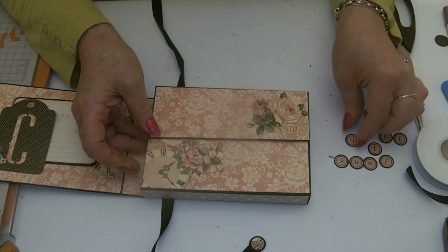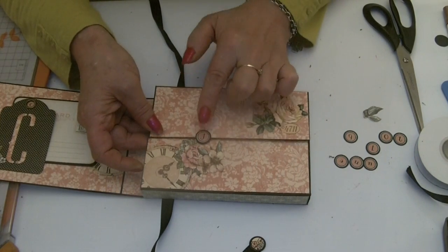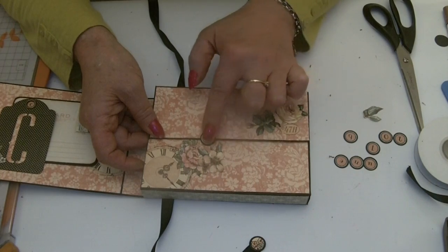Now all we've got to do is add our words. I'm going to place them — I did stick them half on and half off the top flap.